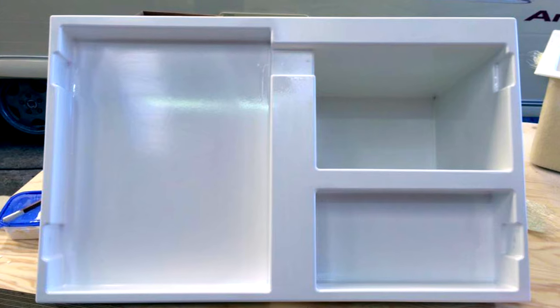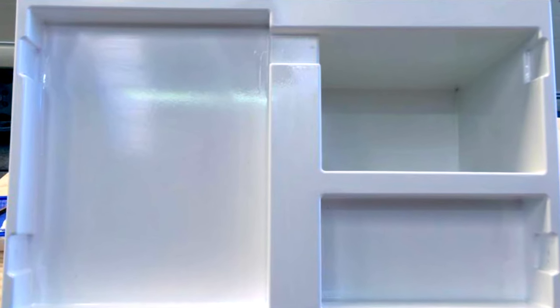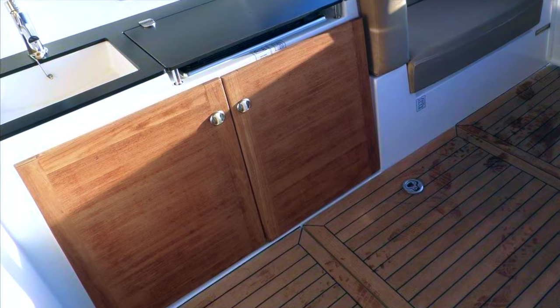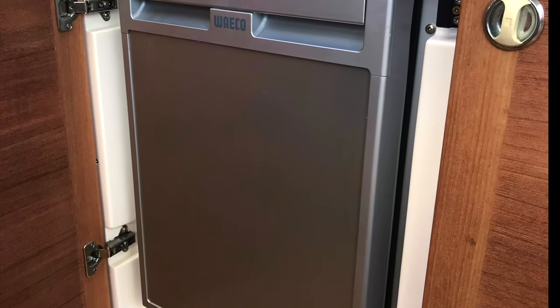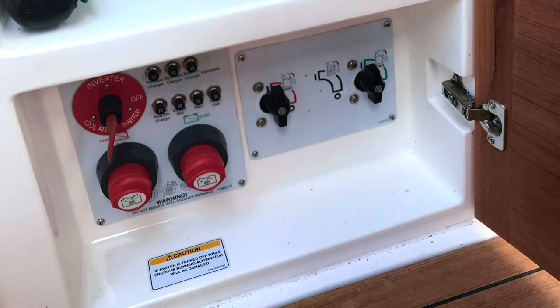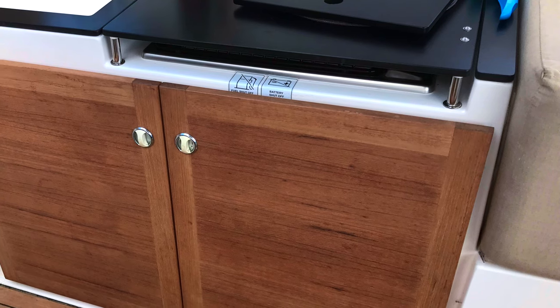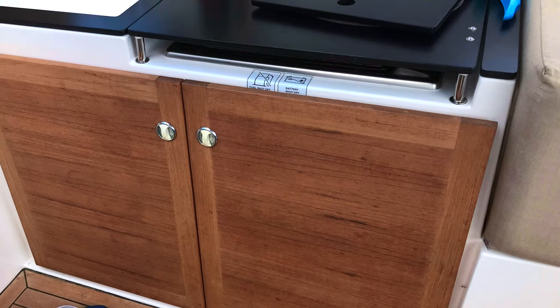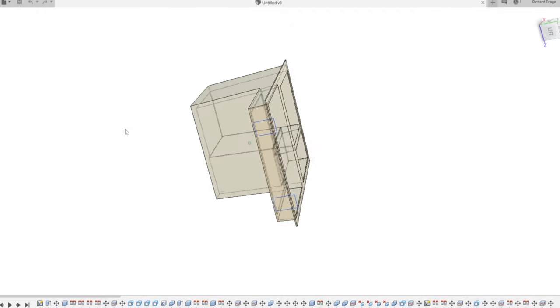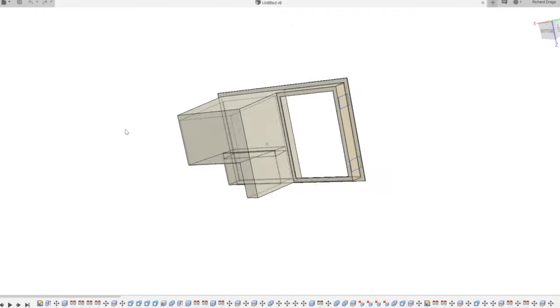Next we needed a fridge moulding which sat beneath an optional grill barbecue fitted to the factory boat. This incorporated a Waco fridge on the left hand side and a storage shelf with battery switches and fuel shut-off valves on the right hand side, behind a pair of teak doors. Because this was quite a complex moulding we needed to use Fusion 360 to design it and then have it manufactured by a GRP specialist.